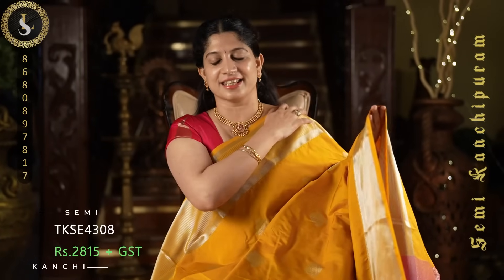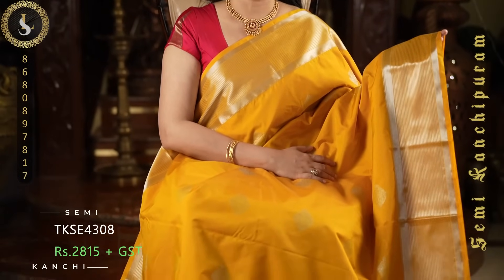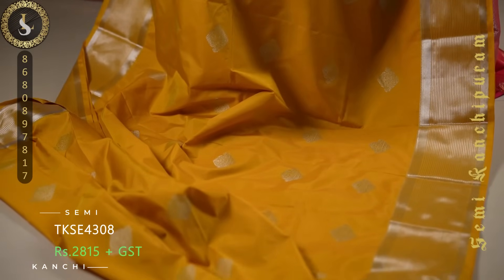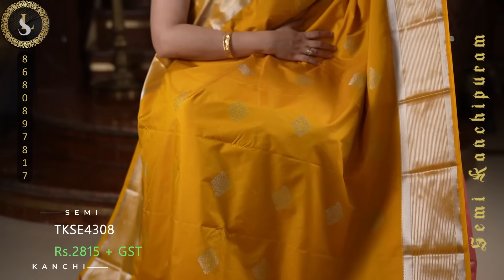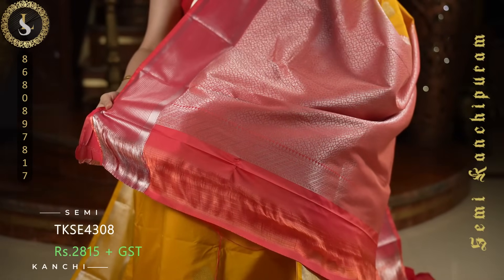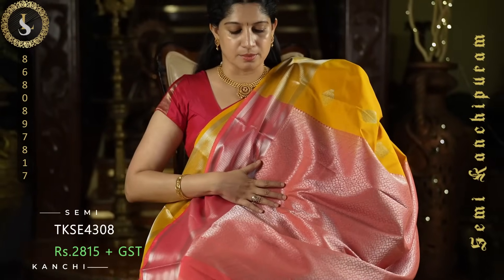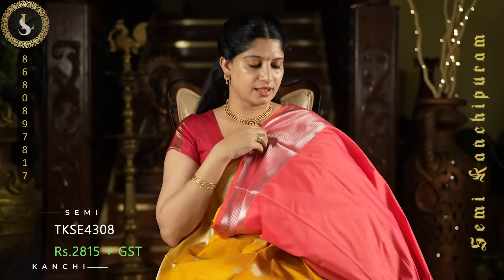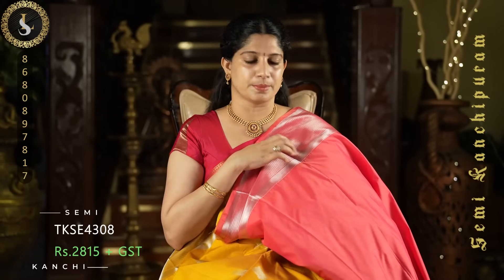Next one is a gorgeous sari in a dark mango yellow shade — a very pretty color. Throughout the sari we have different style buttas. On both sides it comes with self borders in a retta pet border style with sari lines in the middle. It comes with a lovely contrast. The pallu design is very modern and contemporary. The blouse is in a beautiful peachish pink color — a peach and pink mix.